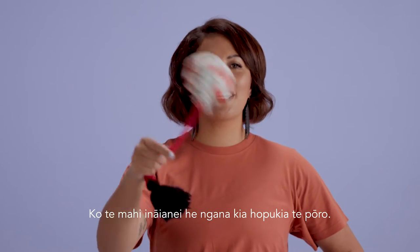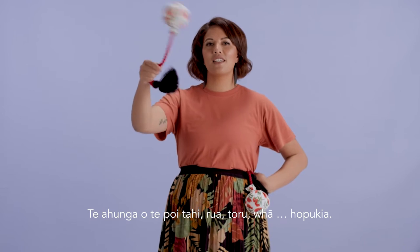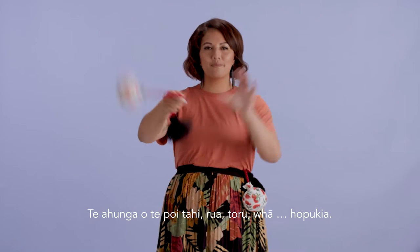What we're going to try now is to catch the ball. Directional control. Tahi, rua, tōru, fa. Catch.